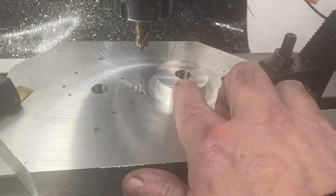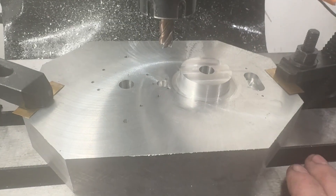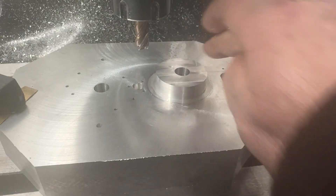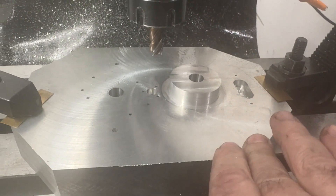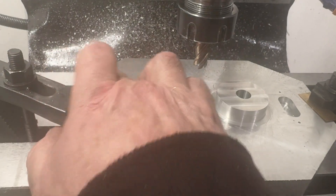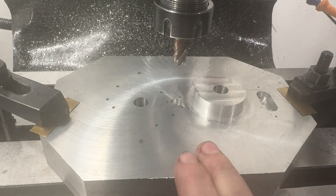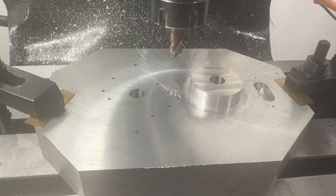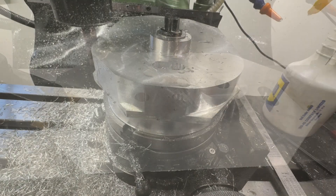Now it's going to be a case of taking these edges off — rounded here and rounded here. Then we flip it upside down and put it on the rotary table.